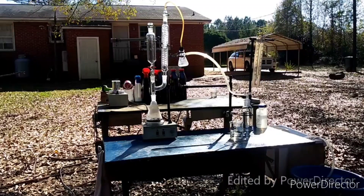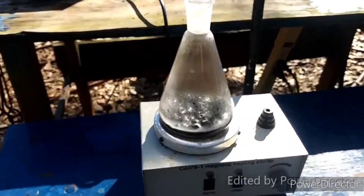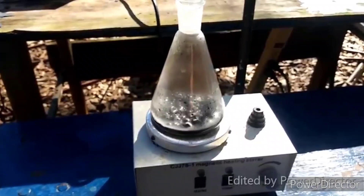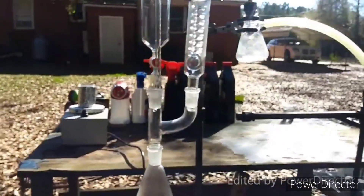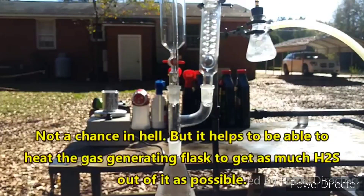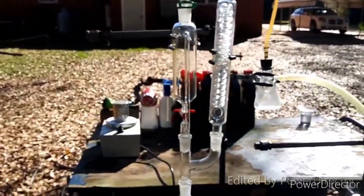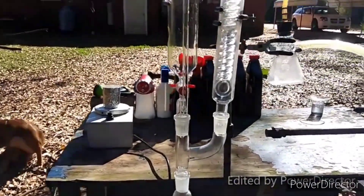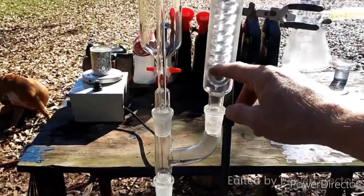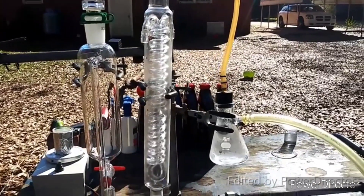Here is the setup I'm using for the reaction. I have ferrous sulfide in the flask with a little bit of water to facilitate the acid mixing. There's a lot of iron in there so I very much doubt it's going to stir, at least not for a while. The addition funnel is where sulfuric acid will be added, then the gas will come up through this adapter and up through this column, which is not connected to any cooling water.